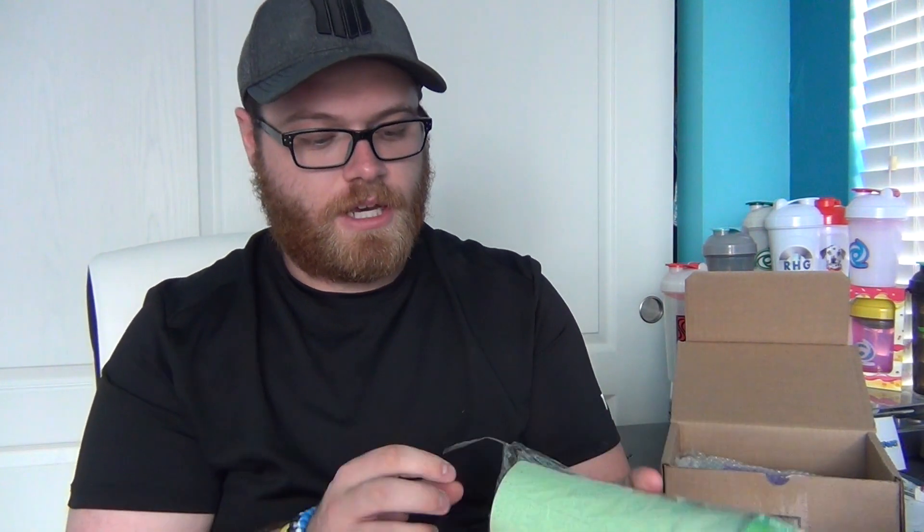The first one is GFuel's brand new Earth Day shaker cup. This shaker cup is really cool because it is a new design, and it's made from completely recycled plastic. I think they're using some type of corn material. As you guys can see if we compare it to the regular tall boy, it is extremely different.